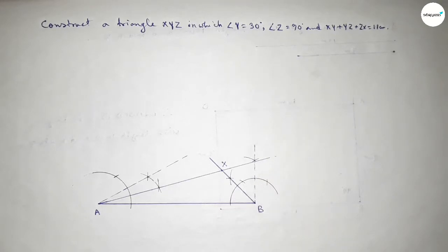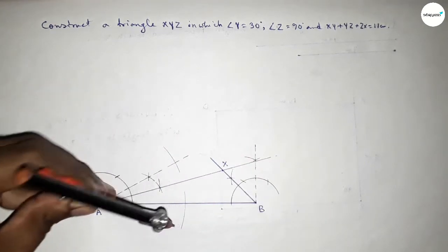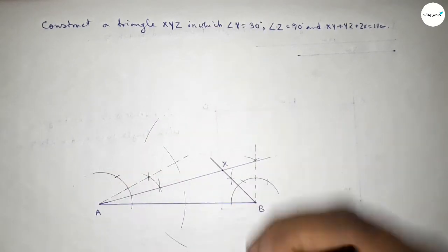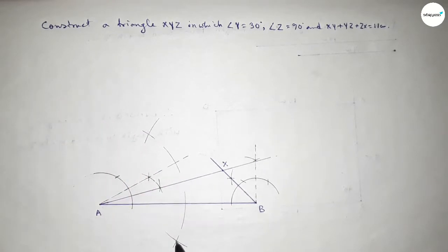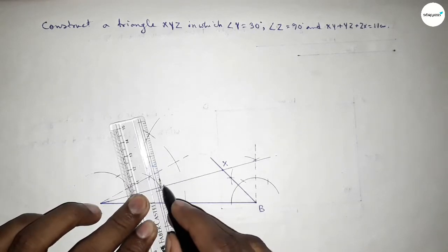Now we have to bisect the line AX first. Putting the compass on point A, taking greater than half of AX, and drawing an arc. Putting the compass here and drawing arcs on both sides, and cutting here. Both curves intersect at two points. Joining this gives the bisector of line AX.